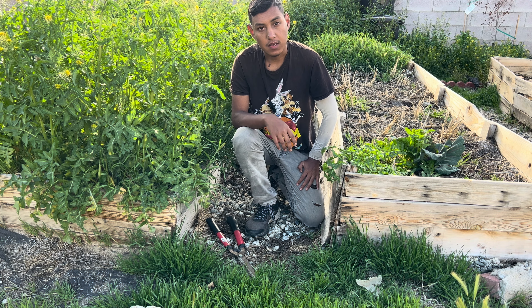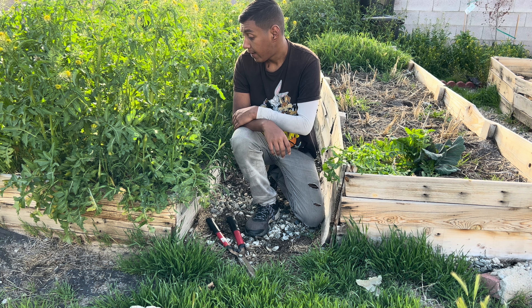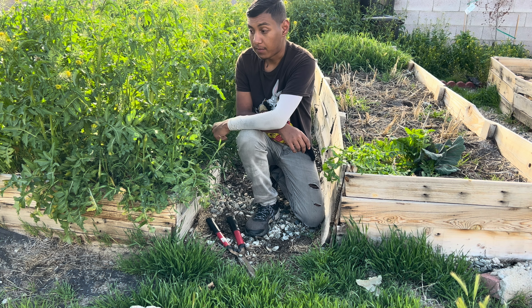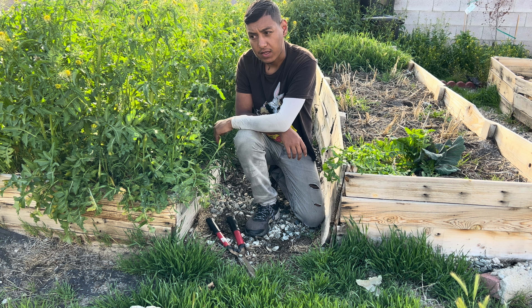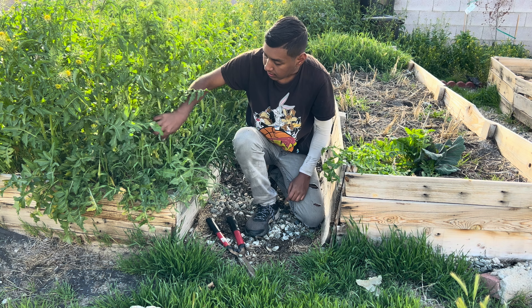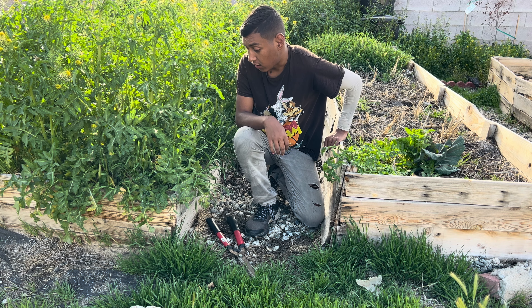Hey YouTube, welcome back to my channel. In today's video we're cleaning up this weedy raised bed. I just let it go because the broccoli and other stuff I was trying to grow didn't do too well. All those weeds came up because of the rain — it made a good ecosystem for them to start growing. These are basically decompactor weeds, so I'm guessing my soil is pretty hard.